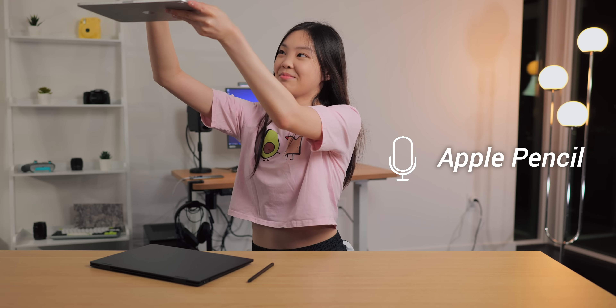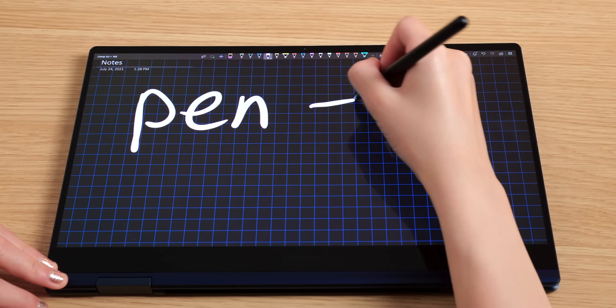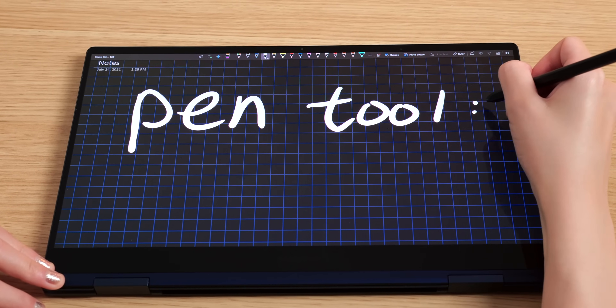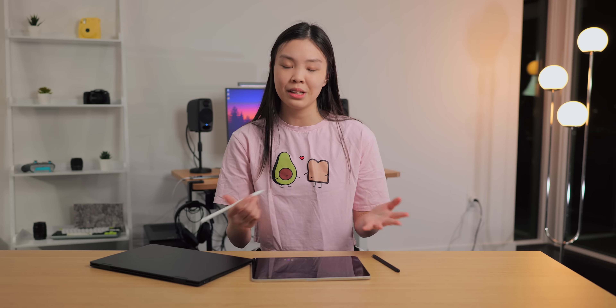Next I want to talk about the two tips. So the S Pen has a rubbery tip — I'm not sure what material it's made of exactly, but it definitely feels rubbery against the glass screen. The Apple Pencil has a plasticky tip, and you can definitely hear the difference between these two. The S Pen sounds a lot softer against the glass screen. I think it feels much better to write on a glass screen with a more rubbery tip because there's more resistance, and it more so resembles a real pencil against paper.